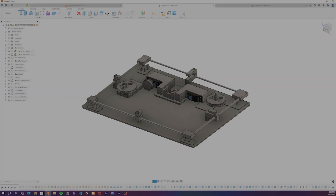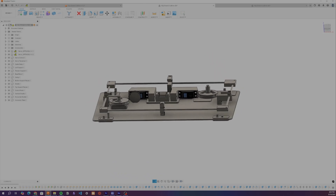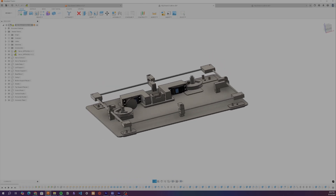By the end of the second week, I had a finished CAD model, but the design was far from perfect. It was thin and looked good, but the complexity was already creeping into the project. With the mechanical design taking shape, it was time to tackle the software and electronics.